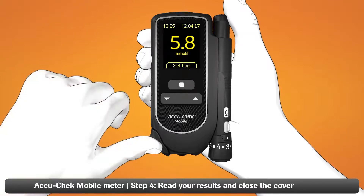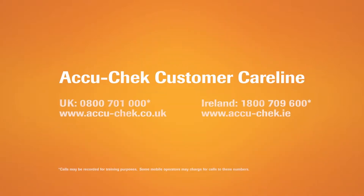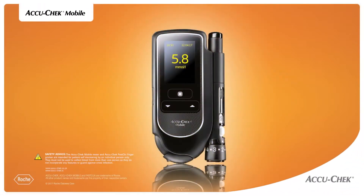To turn your meter off, just close the tip cover. You'll find more information in the user's manual that came with your meter. If you should have any questions, please contact the AcuCheck customer service. Thanks again for choosing the AcuCheck mobile blood glucose monitoring system.